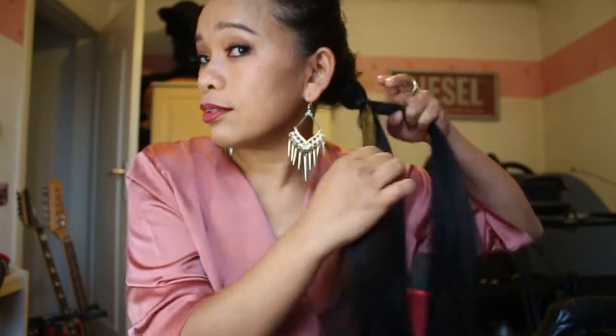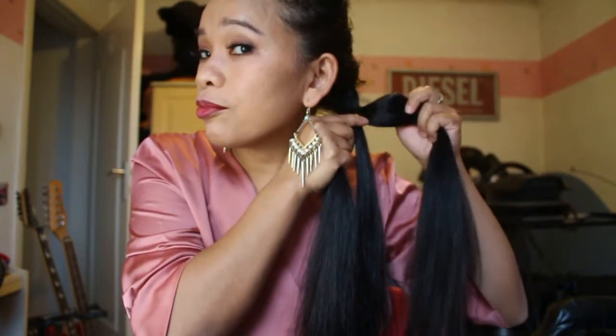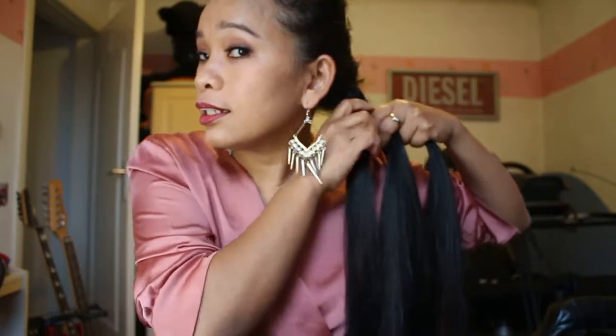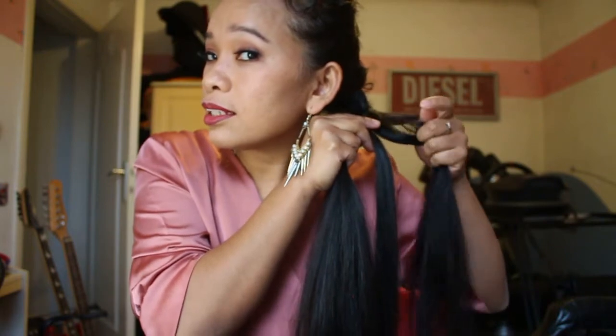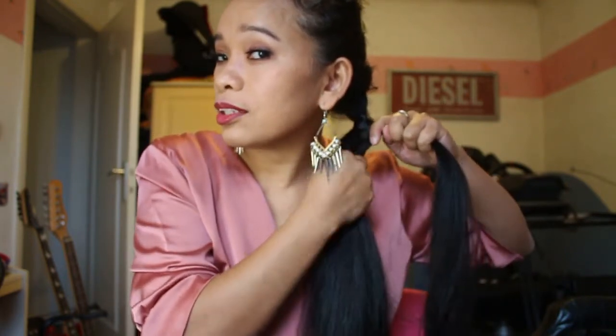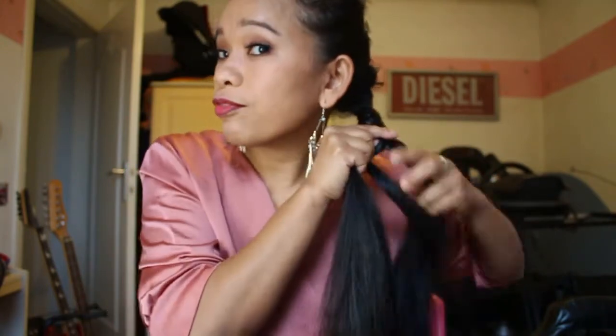So you take this one, bring it to the middle, and you take a small one again, bring it to the middle. Jadi kita ambil bagian pinggir sedikit ya, ditambahin ke tengah, ambil sedikit, tambahin ke tengah lagi, dan seterusnya seperti itu. Continue the rest, guys — this is a four-strand braid.